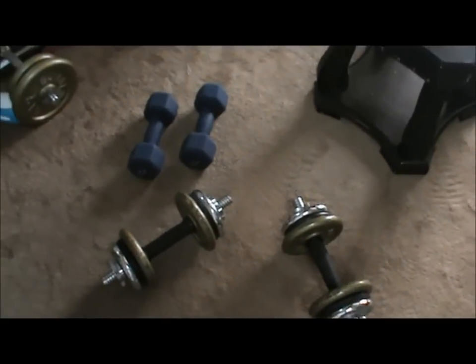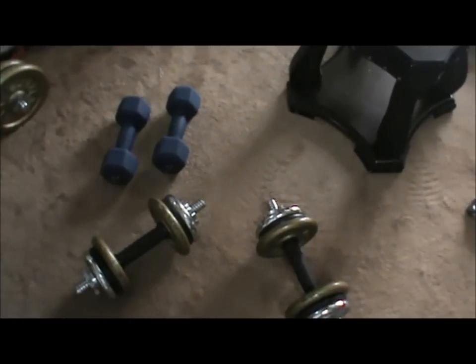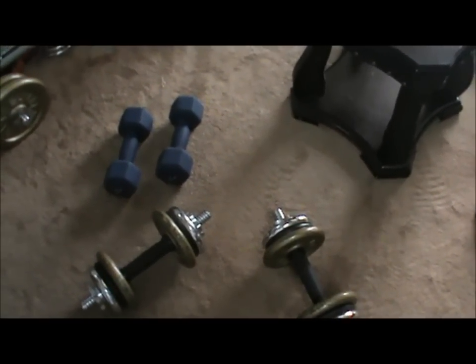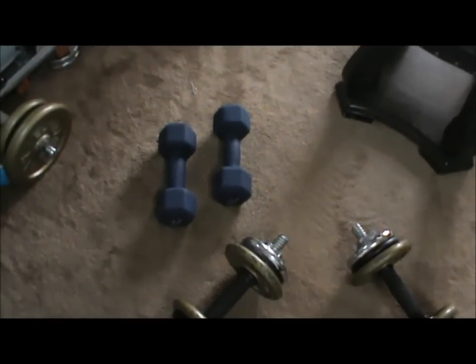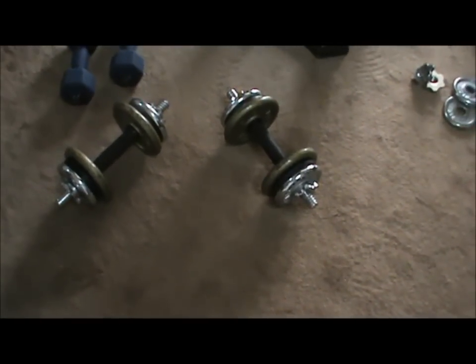I did supersetting. What is supersetting? Supersetting is when you choose two different muscle groups and you alternate the reps on these muscle groups. For example, for my upper body I use 5 kilo dumbbells, and for my lower body I use 10 kilo dumbbells.